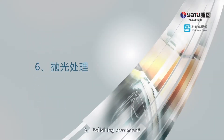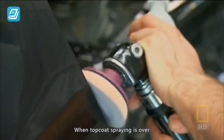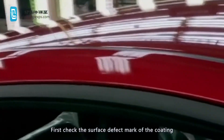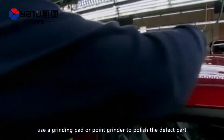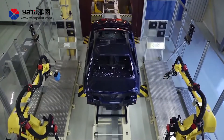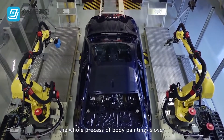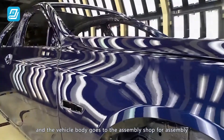6. Polishing treatment. When top coat spraying is over, the vehicle body goes to the polishing process. First, check the surface defect marks of the coating. Use a grinding pad or point grinder to polish the defect part, and then perform the polishing operation. When polishing treatment is over, the whole process of body painting is over, and the vehicle body goes to the assembly shop for assembly.